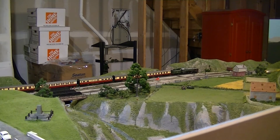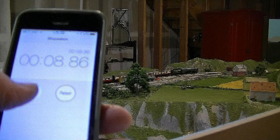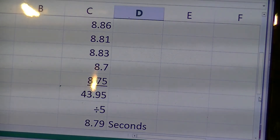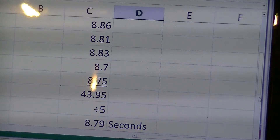I decided my track was a little bit dirty, so I've cleaned a bunch of it and I'm going to try this again. That was a good start. Good stop — 8.86. Cleaning the track up considerably. Going a couple more times here. Throwing out all the other times and just using the ones after I had cleaned the track, cleaning the track makes a considerable difference. Of the five timings, 8.86 and so on, I averaged them out to 8.79. So that's the number we're going to use in the Hornby formula.